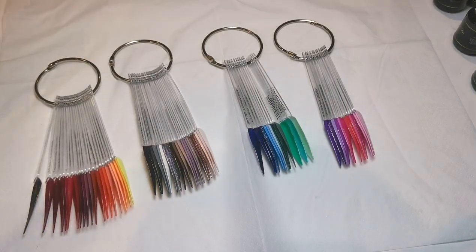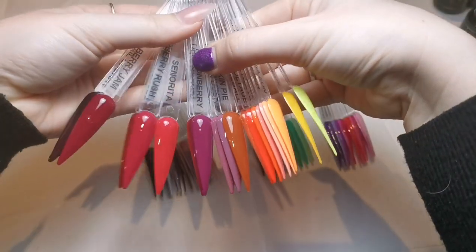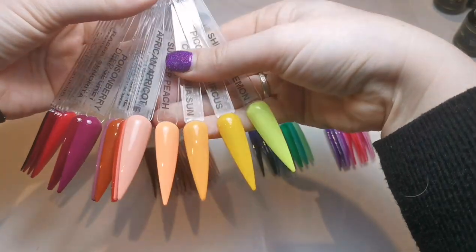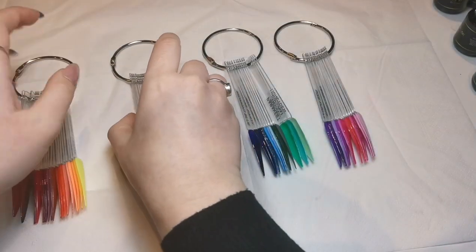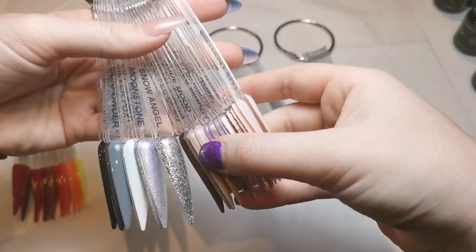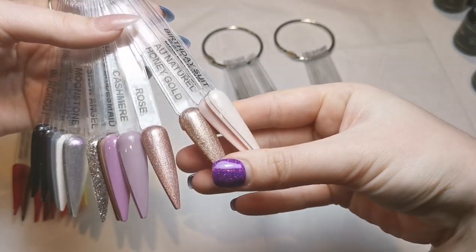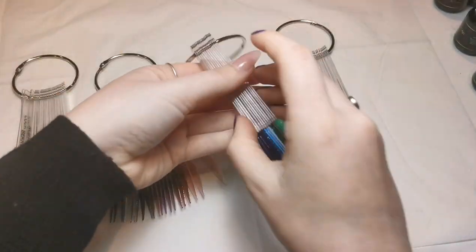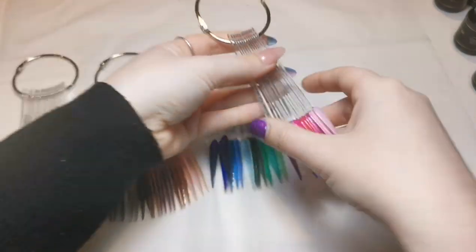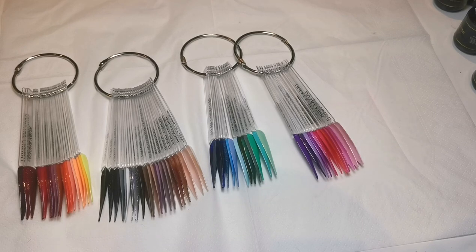This is how I like to have my swatch sticks. We've got all the reds, berries, oranges, yellows, and corals; then black, gray, silver, glitters, and iridescent glitters; then browns and nudes; then blues and greens; and then purples and pinks.